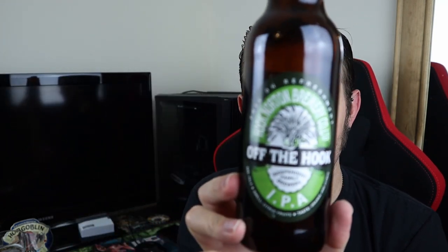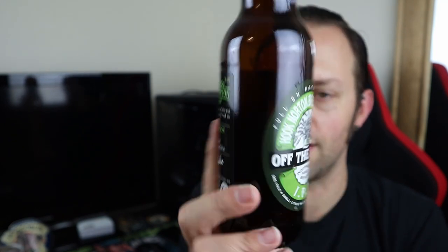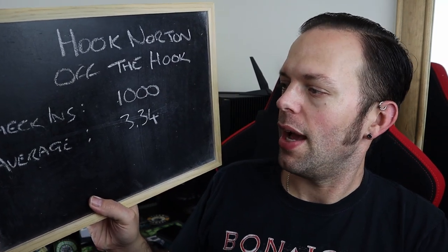A great first impression. Hook Norton Brewery Co — I do like that old school looking label with the wheat sheaf sitting in the middle. They are independent family brewers. Serve lightly chilled — I've served it fresh from the fridge, which is how I like my IPAs. On Untappd there have been around a thousand check-ins and an average score of 3.34.